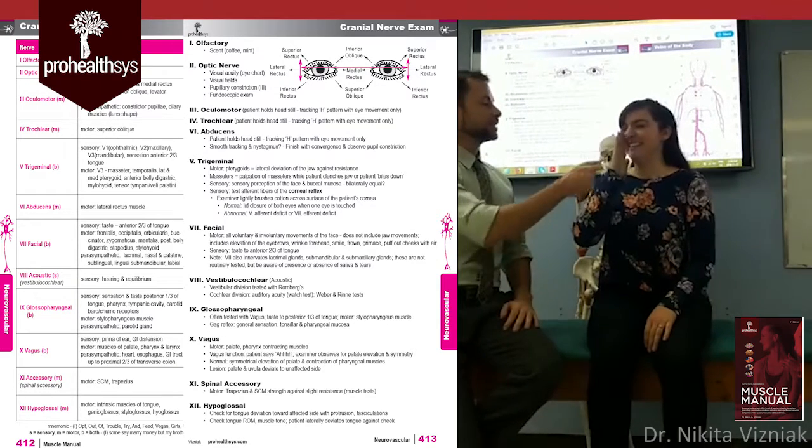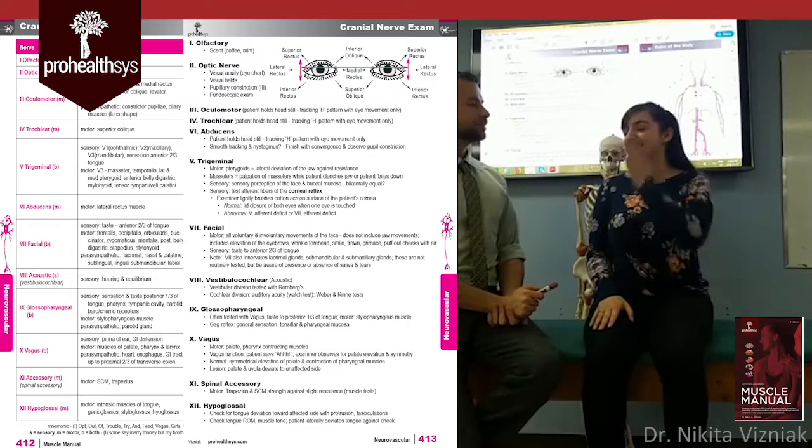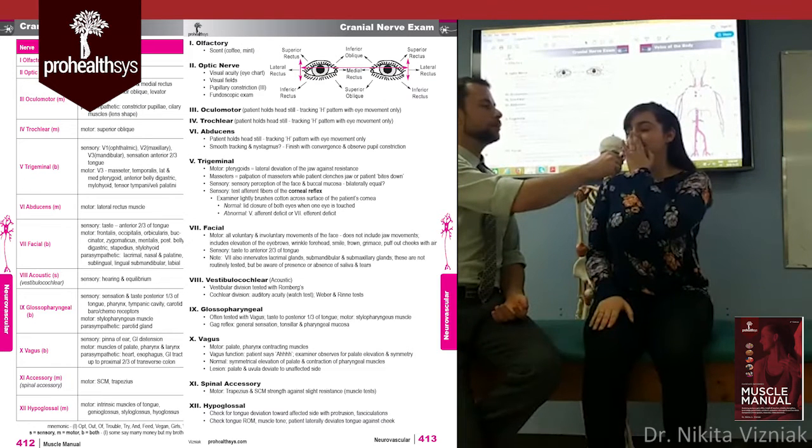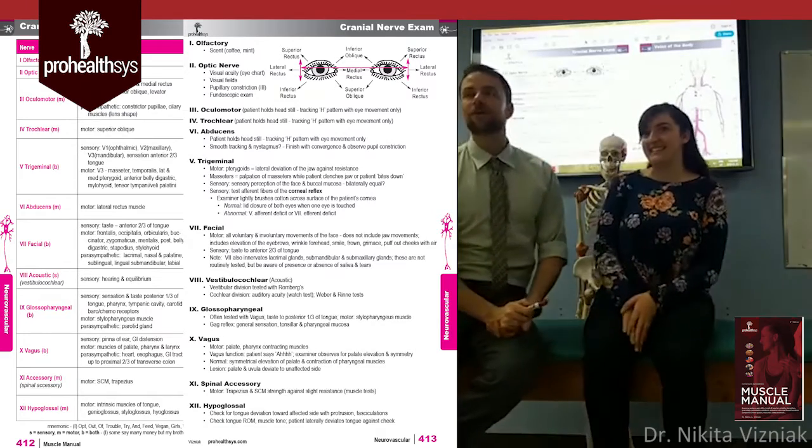The patient identifies the smell — cinnamon. Then you repeat on the opposite side. Another big breath in. The patient identifies mint. Fantastic — that covers the olfactory nerve.